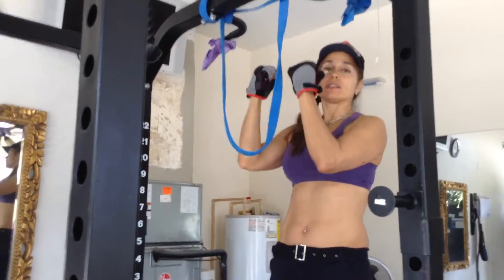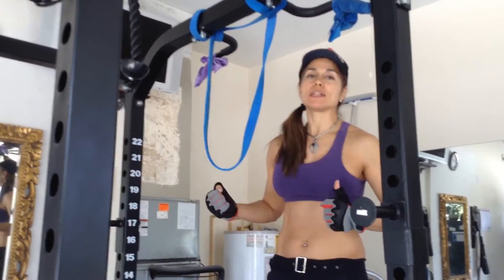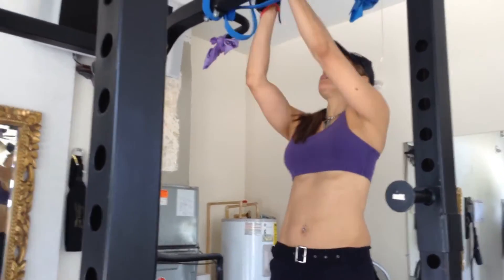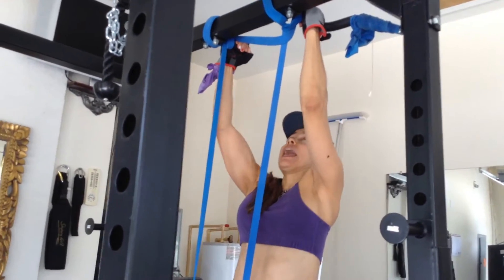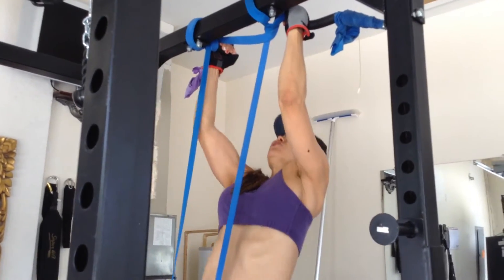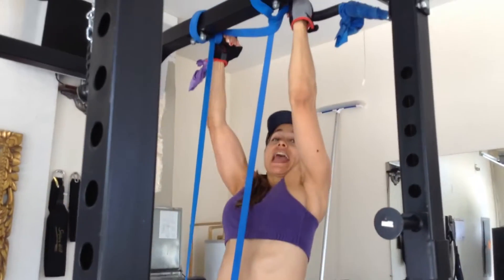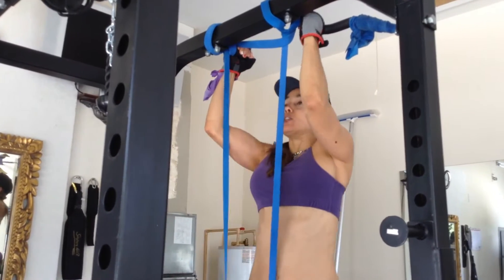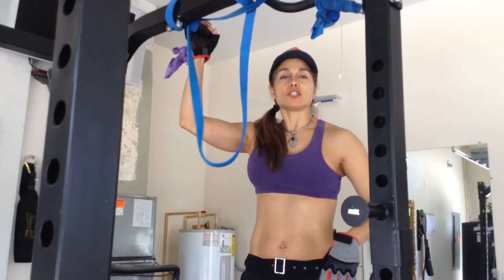Now I'm going to go to inner assisted pull-ups. You want to make sure you do eight to twelve repetitions. Keep that tummy nice and tight, make sure you're breathing, and hold it in. Simply pulling yourself up, pushing the elbows down. You want eight to twelve repetitions. And let's move on to the next exercise.